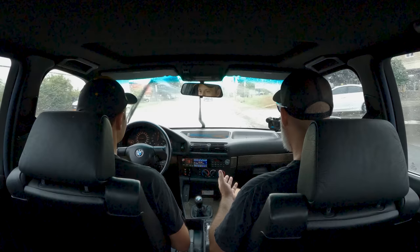What coilovers did you put on this? The KWs — they're so good. Considering how rough this road is, this is very nice. We're starting to fog up a little bit so I'm going to turn the fan on.